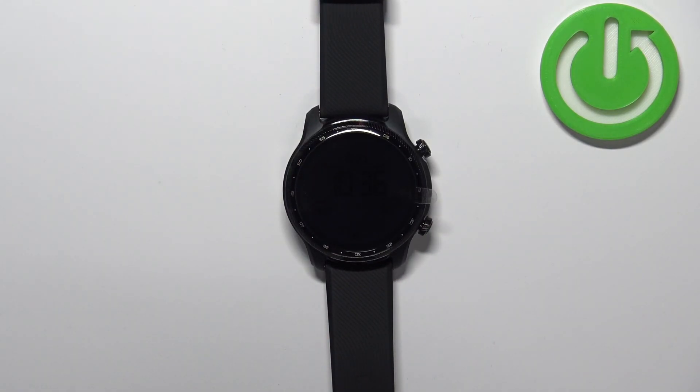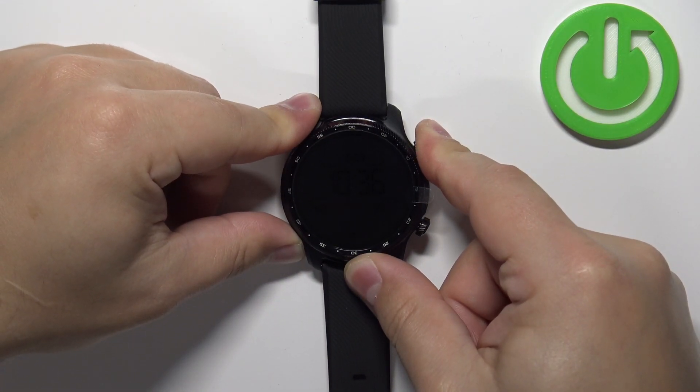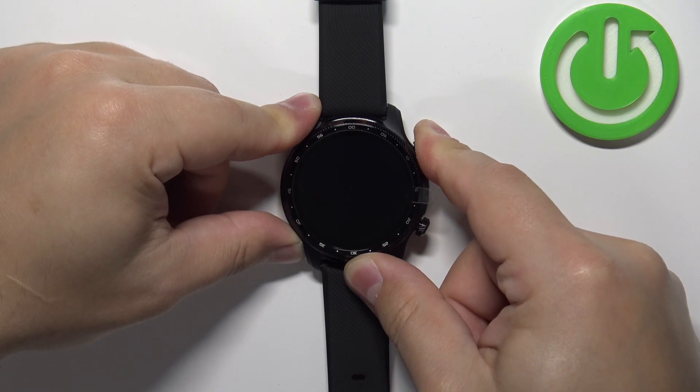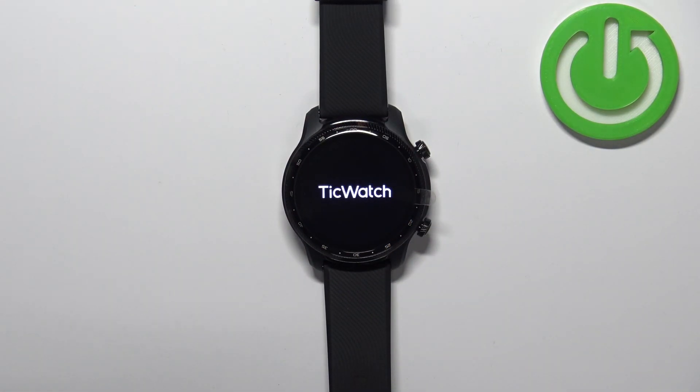In this mode the watch saves a lot more battery. If you want to disable the power saving mode — the Essential Mode — simply press and hold the upper button and keep holding it until you see the TicWatch logo on the screen. Once you see the logo you can release the button and wait until the watch is done rebooting.